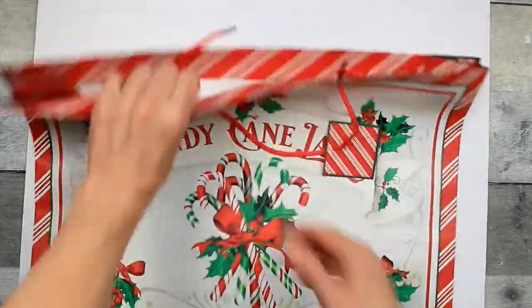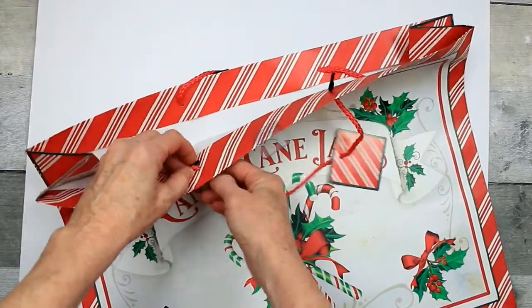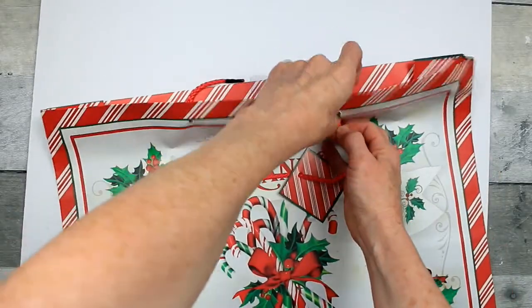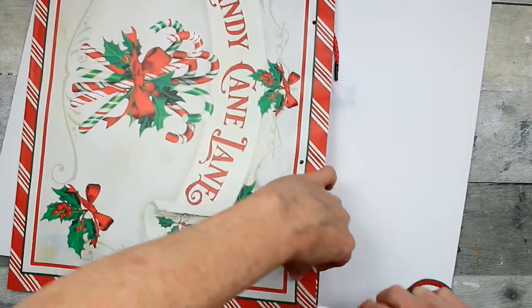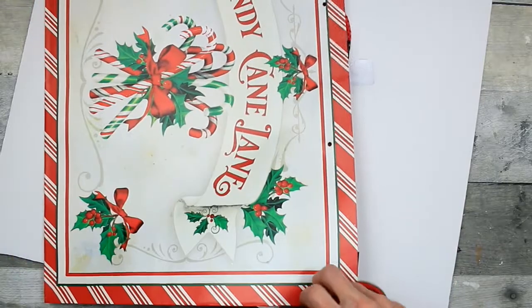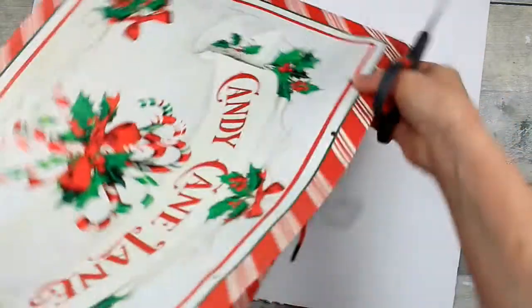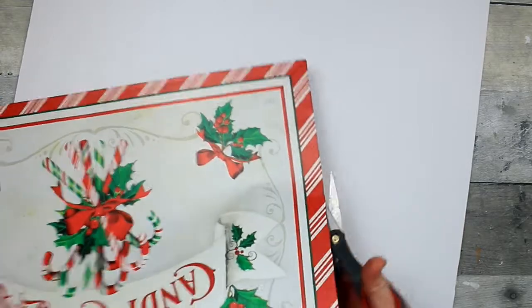We're not ready to glue quite yet because we've got to do some work on the bag. Take the hanger out by pressing the plastic back through that hole on each side — you're going to use that handle as a hanger on the back, so just set it aside. I've chosen the side of the bag that does not have the fold in it so I have a nice flat surface to work with. Go ahead and cut along the trim of that so you get a nice big flat picture.